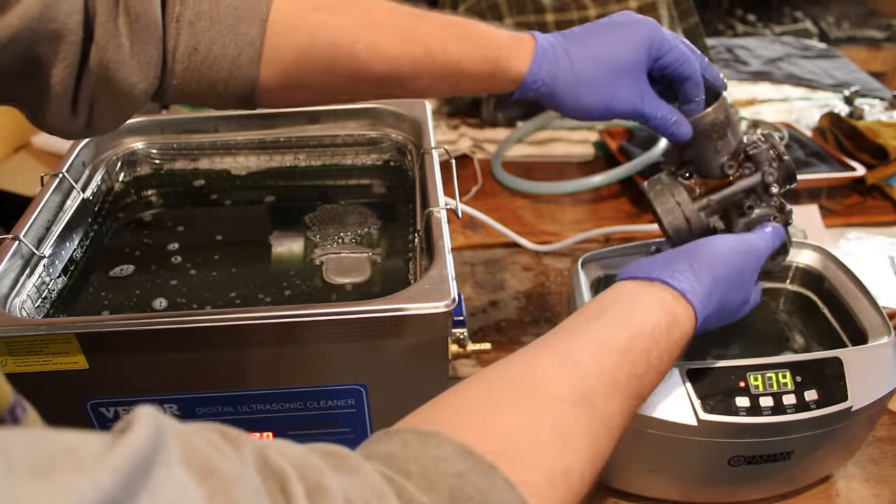If you're returning viewers to the channel you know I'm a relatively impatient person. This does get hot enough that grabbing it directly out of the liquid kind of hurts to hold on to, so just be aware you might need a towel or something to handle these parts. We're going to toss them back in for another half-hour cycle. With our temp closer to the actual set point now I'm guessing this might work a little bit quicker, but I'll let it run the full 30 minutes. After that I'll break into the insides of the carbs, pull all the jets out, and toss those in for one more cycle.